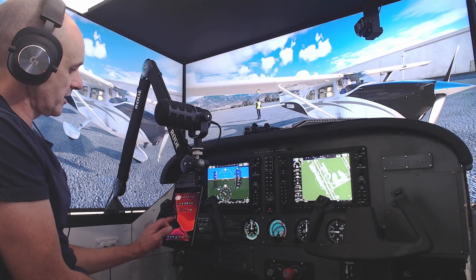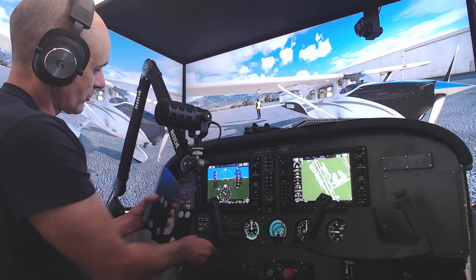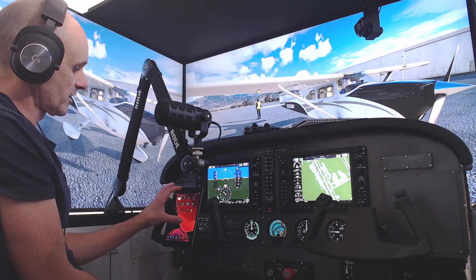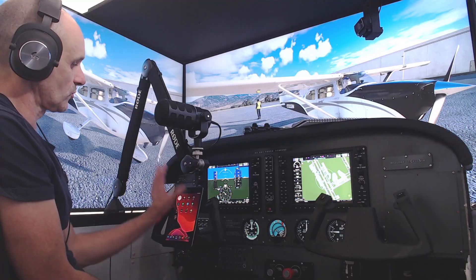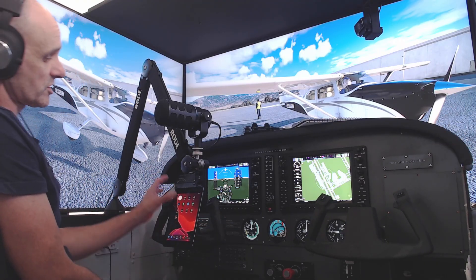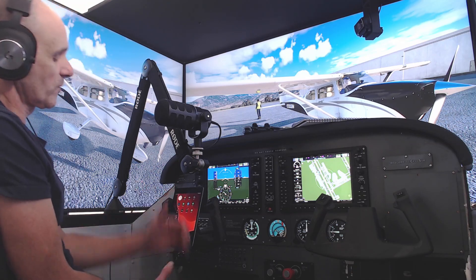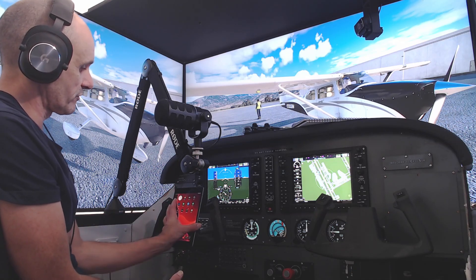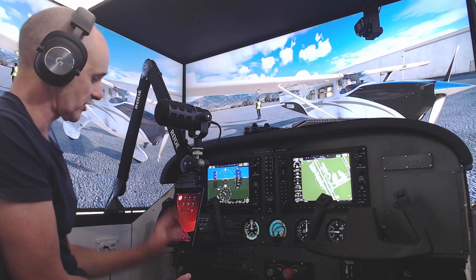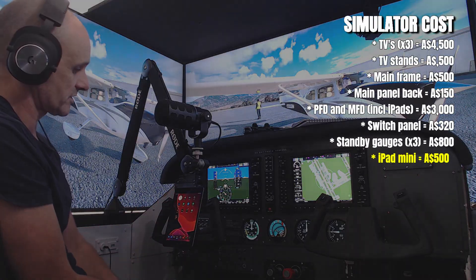I use an iPad mini here — it's literally stuck onto the yoke with Velcro. It's a fantastic tool that just mounts there beautifully, and I've had it for a number of years. iPad minis, whether you buy them new or refurbished — I think I got a refurbished one at the time for a few hundred dollars.